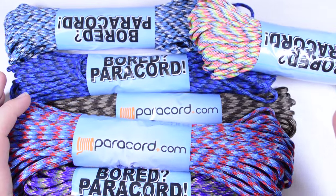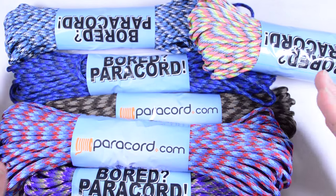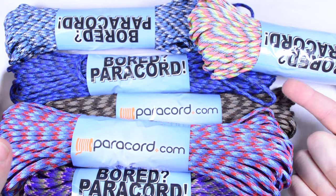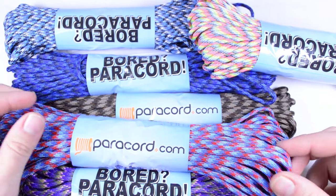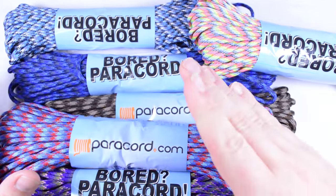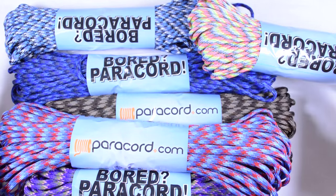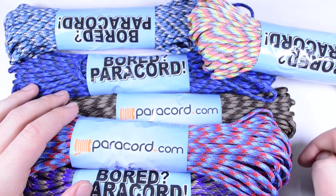I should say that this is 550 cord — absolutely nothing wrong with it. If we do run across cord that has lumps, is kind of a loose braid, or any kind of blemishes in it, that goes into our scratch and dent section, so you won't get any of that. This is top notch cord.